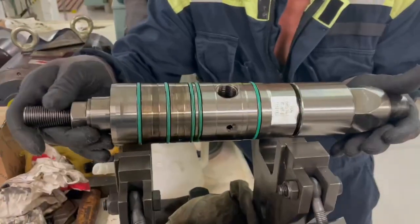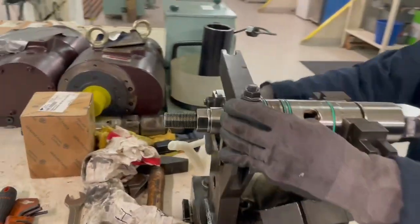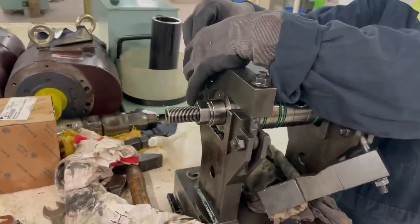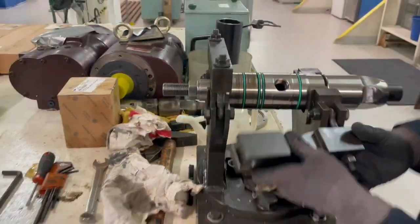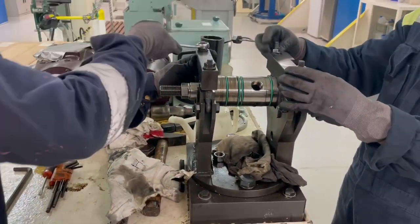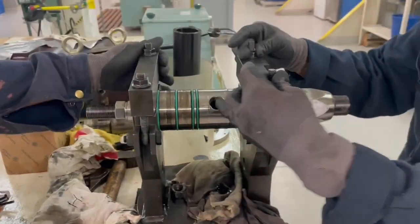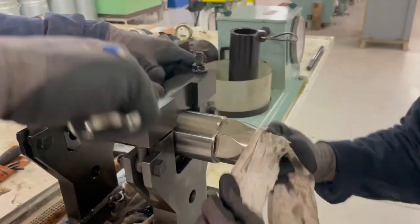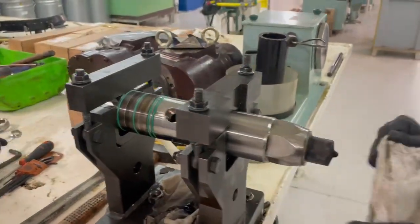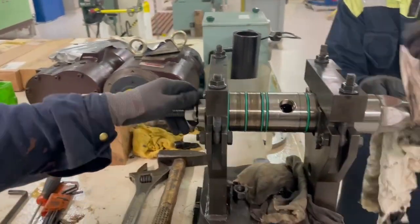Next we have brought this injection valve to the workshop to give it a pressure test to verify the opening pressure. We are doing a 2000 hour PMS job here. We know the valve would be opening at slightly less pressure, so we'll have to readjust the injection pressure. We mount it in the special stand, loosen the lock nut, and then put it in the calibration device.